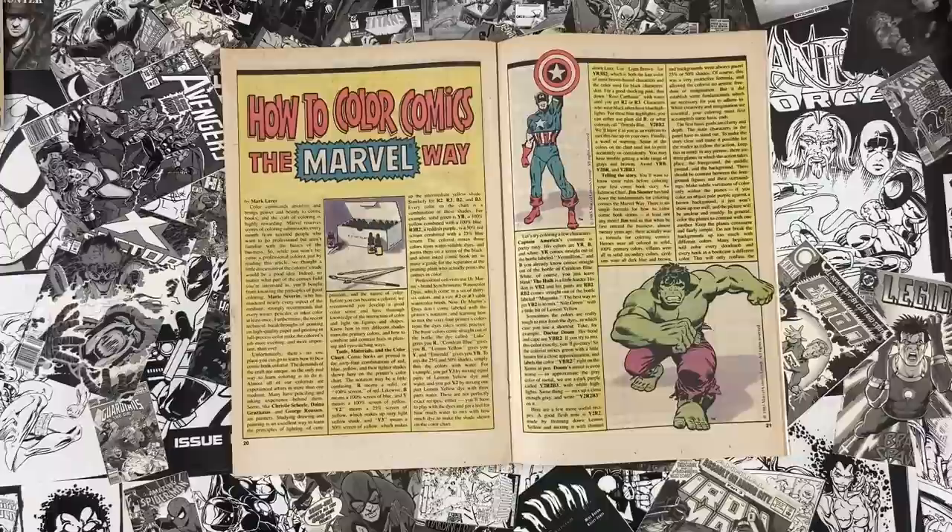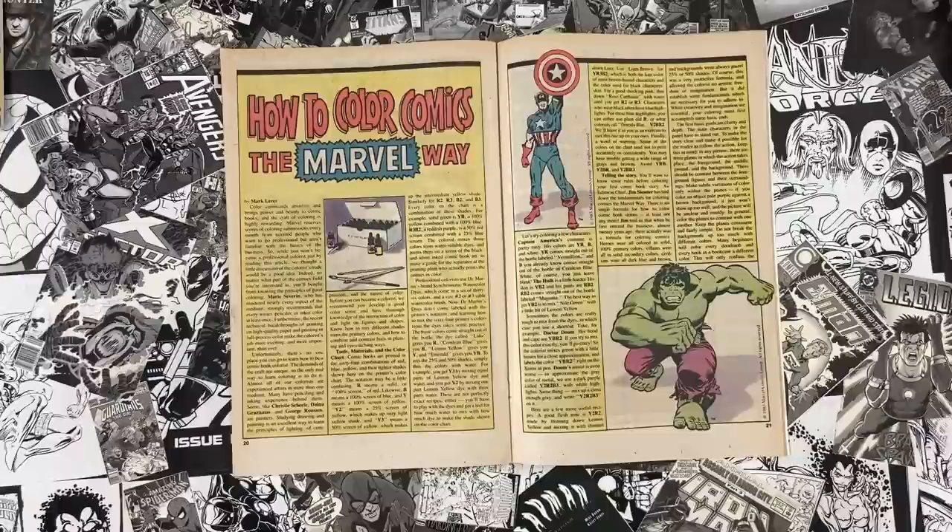Follow and subscribe to the YouTube channel and hit the bell to be notified when new videos are available. Street Angel is in stores now and out of print, so get it while it's hot. Patreon.com slash Ed Piskor — serializing Red Room comics, issue one is up now, three bucks for the archive, new strips every Tuesday. You can subscribe to the Cartoonist Kayfabe newsletter and find t-shirts and merchandise at the links below. Use promo code KAYFABESHIP for free shipping November 20th through 26th. Read more comics!